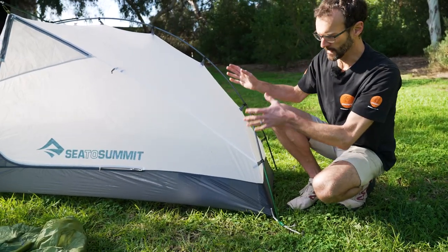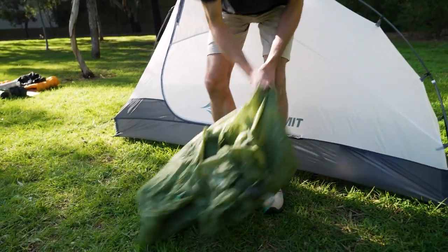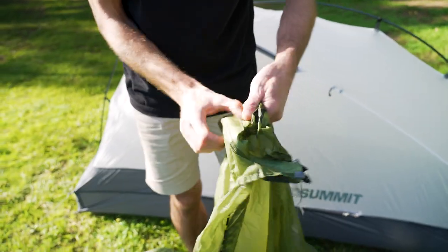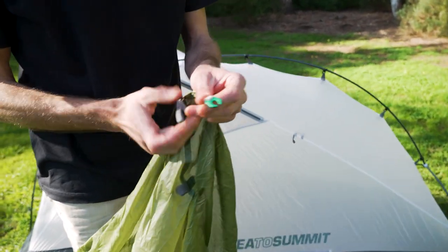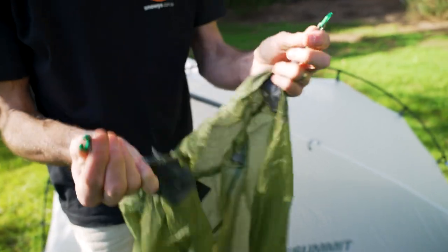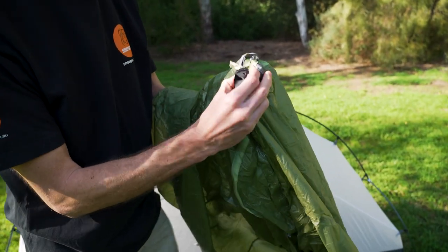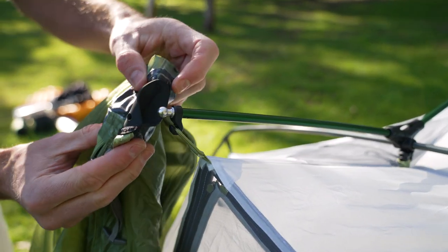To make it waterproof we throw the fly over the top — it's also colour-coded. Find the doorway at the base of the tent; the doorway on the fly needs to line up with the doorway on the inner. The green clips on the fly correlate to the green clips tensioned at the rear of the tent. First, find these pockets underneath the fly here, then line up the green tab with the green on the inner tent. The pocket just sits over the top of the silver end of the pole on both sides, holding the fly sheet in place in the centre.